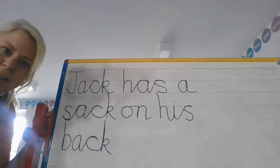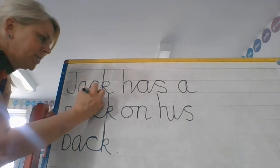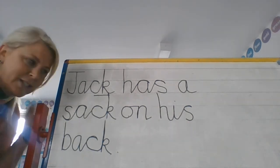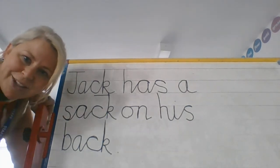So if you could now go away and have a practice writing some sentences with this C-K sound, that would be great. You could even send some to your teachers on Dojo — get mum or dad to take a photo and send us a picture of your lovely handwriting. See you soon, bye!